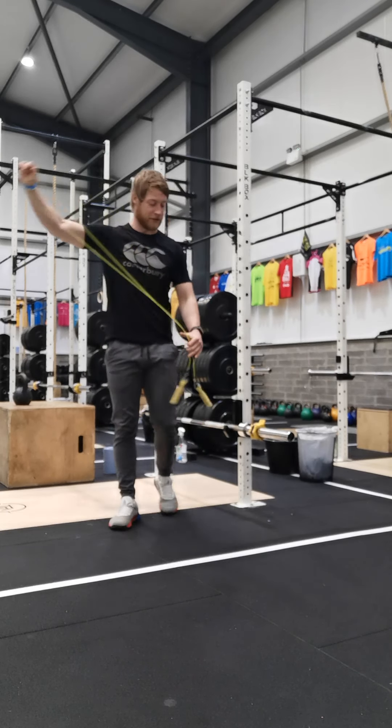Then come up onto your feet. Grab your skipping rope, a dowel, a band — whatever you have access to — and we're going to do 10 dislocates, keeping the arms locked out straight and stretching out the pecs.